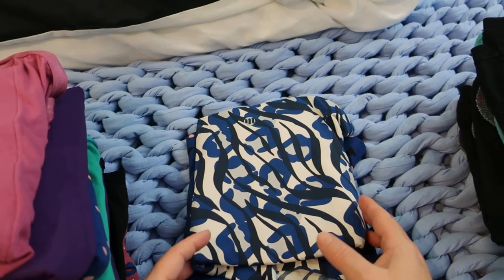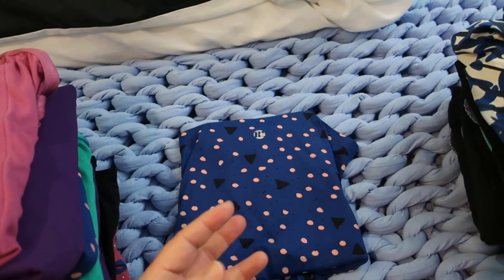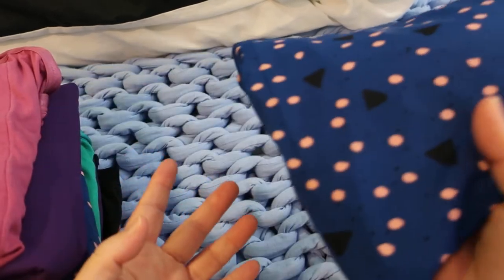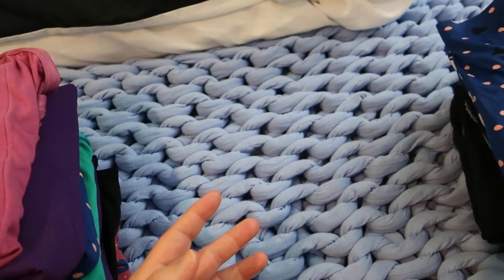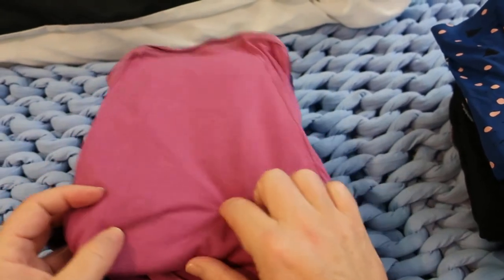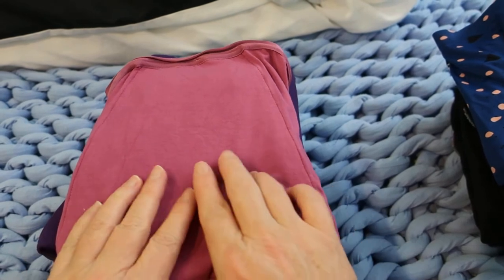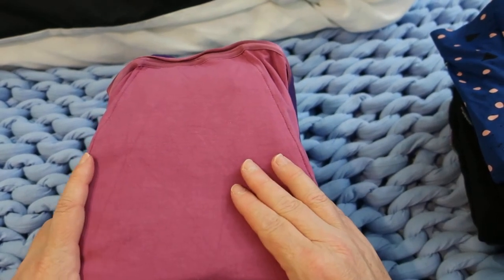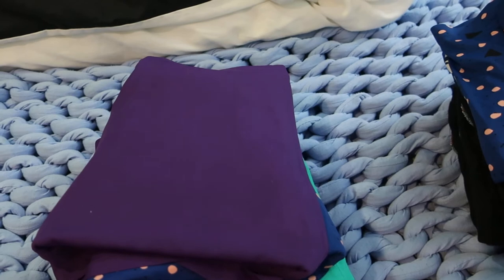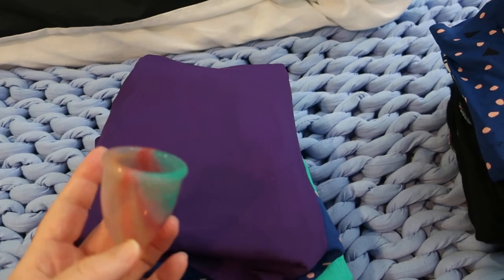We then have the Wild Side by Modibody - polymead and spandex with smart reno and polyester gusset. Then we've got the Midnight by Modibody - again polymead, spandex, smart reno and polyester core. My favorites for overnights are these ones by Modibody - bamboo and spandex with a smart reno and polyester gusset - these are what I usually wear overnight.